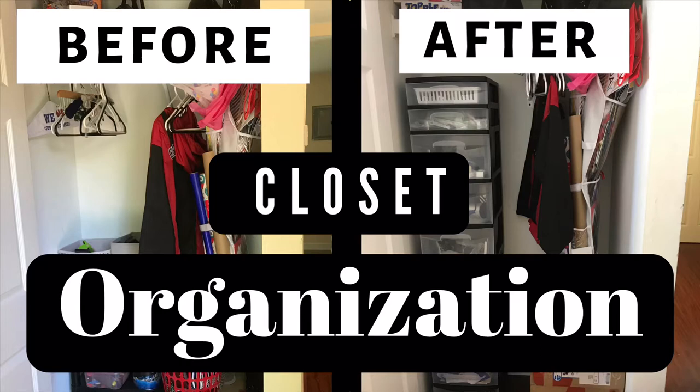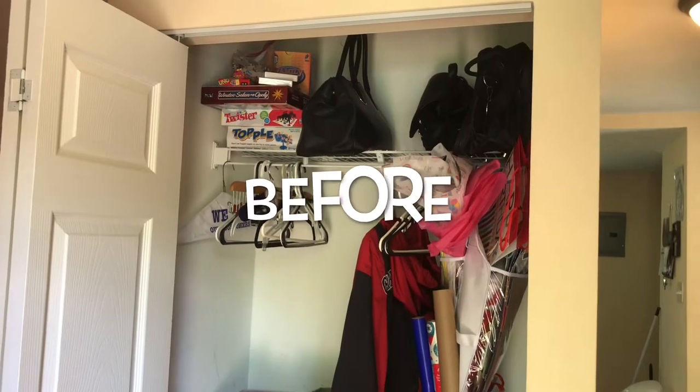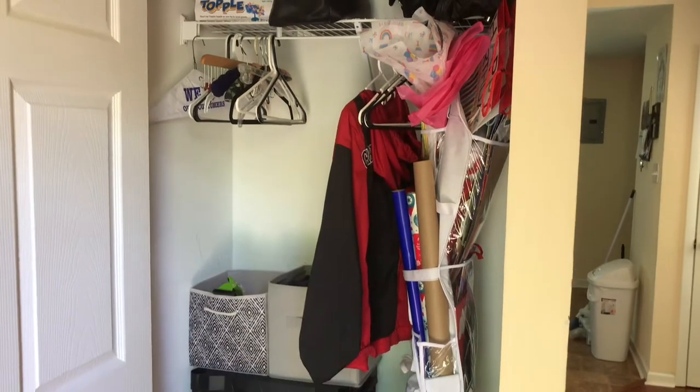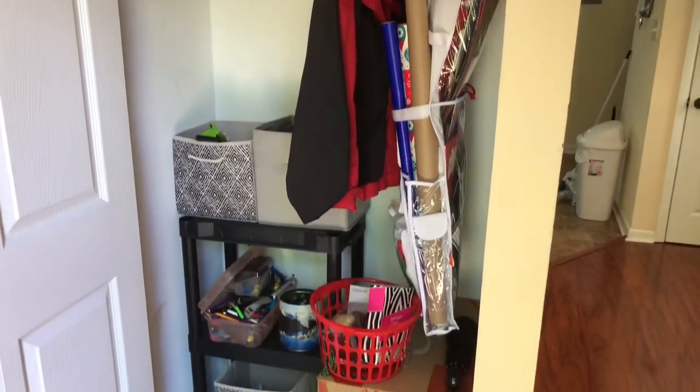Hello roomies, welcome to my channel. My name is Aisha and I'm going to show you how I reorganized my catch-all closet. Here's the before picture of the closet — it's not too bad, but just a little unorganized.